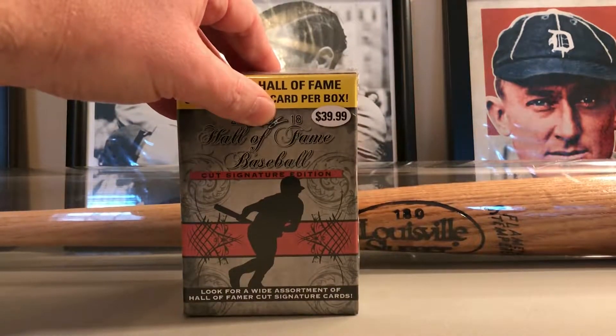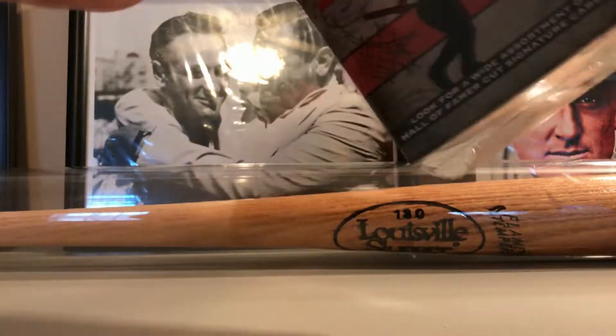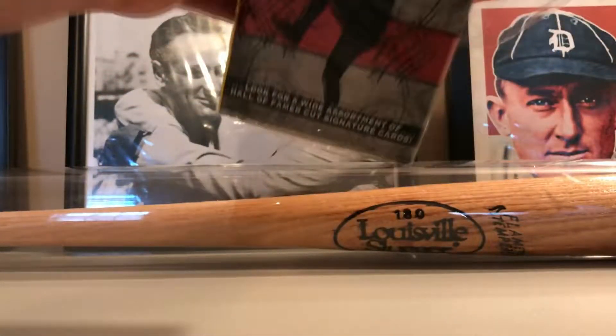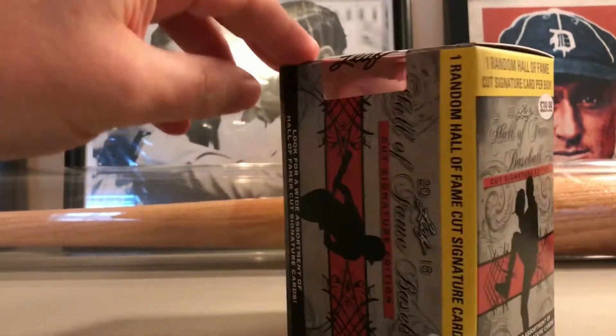A quick fun rip for 40 bucks — they probably usually pull about $15–20 value, but we'll see, maybe we'll get lucky. I hope so. I saw these at Target; don't normally — it's the first time I've seen them there. The tag messed up, but...